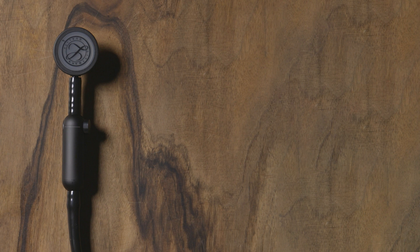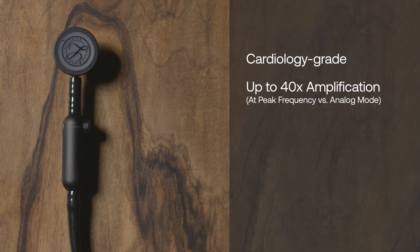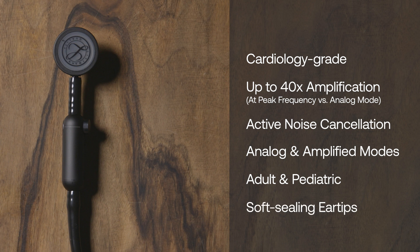Your Lippmann Core digital stethoscope comes with cardiology-grade acoustics, 40 times amplification, active noise cancellation, analog and amplified listening modes, adult and pediatric chest pieces, and snap tight soft sealing ear tips.